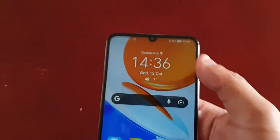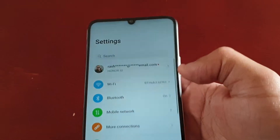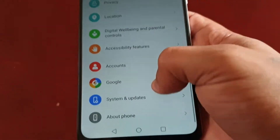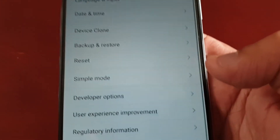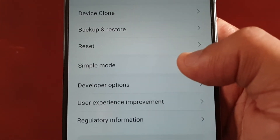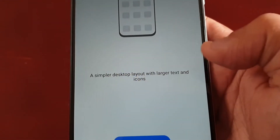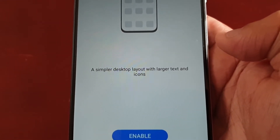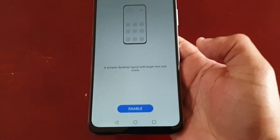To switch to simple mode, pull down the notifications, go into settings, and scroll down to where it says System and Updates. Here you will find simple mode — select it. You'll see the description: a simpler desktop layout with larger text and icons. Go ahead and hit enable.